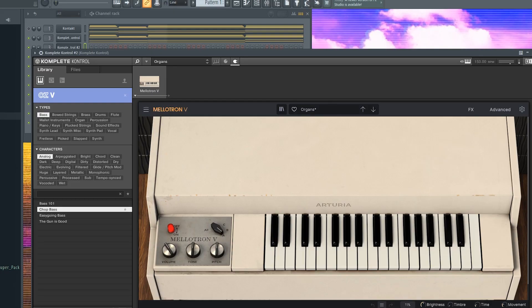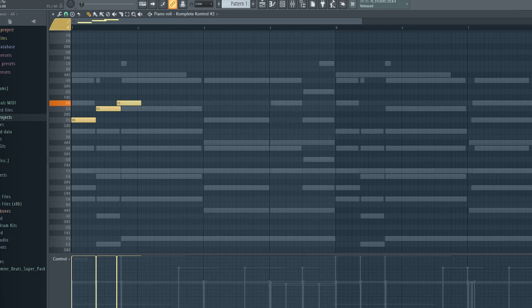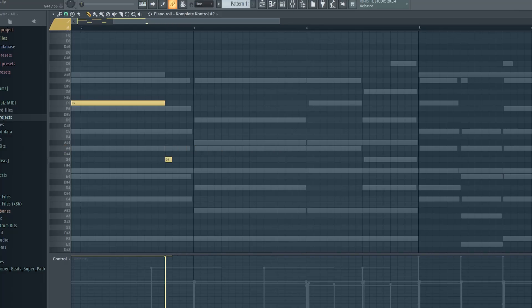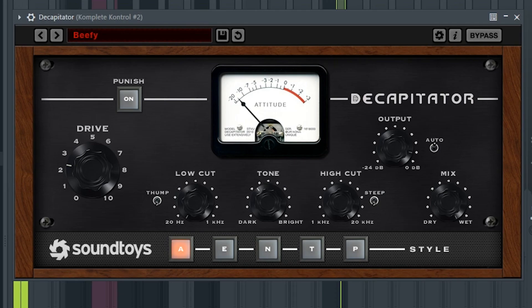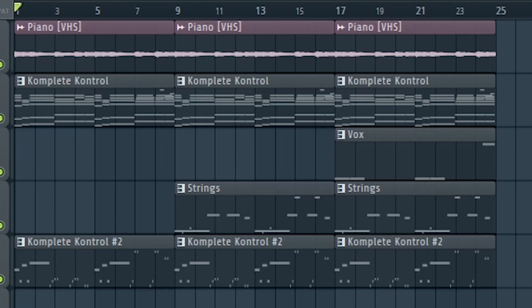And now we need some bass. Here's what the melody sounds like altogether.